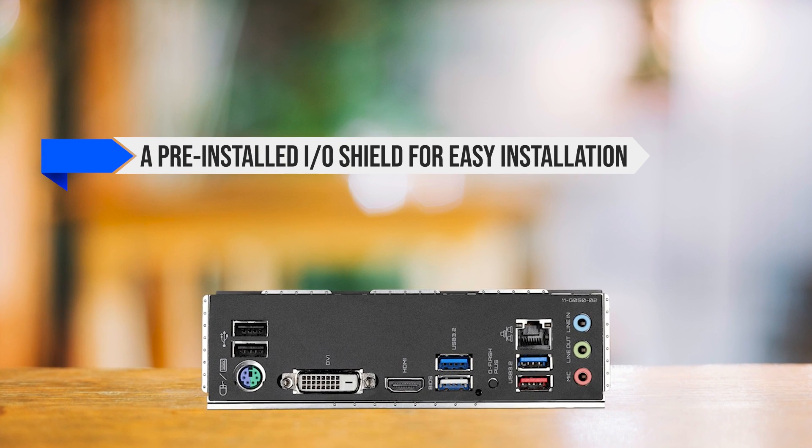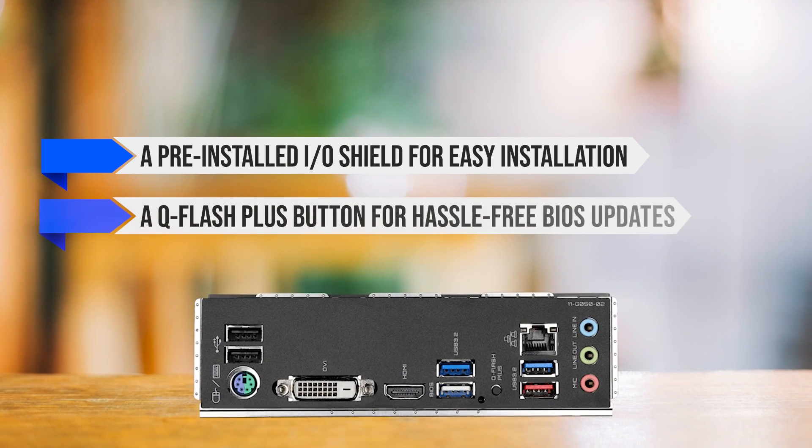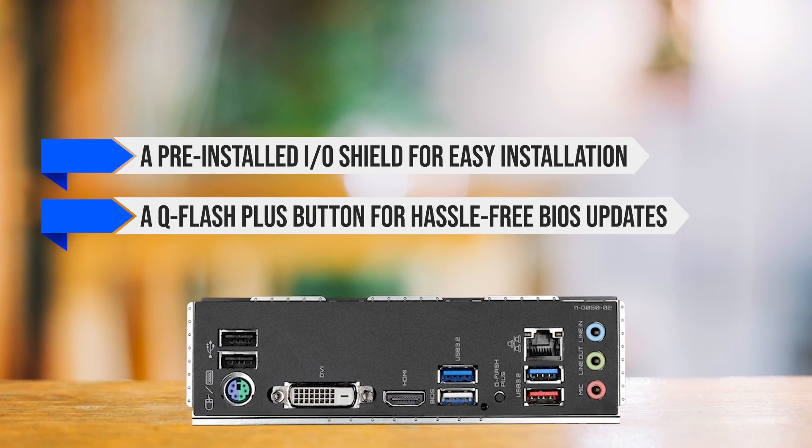The back panel features a pre-installed I/O shield for easy installation and a Q-Flash Plus button for hassle-free BIOS updates.